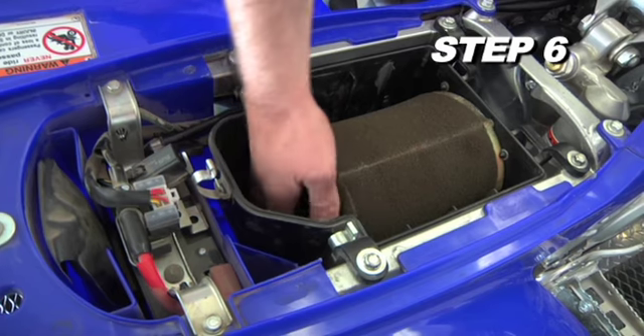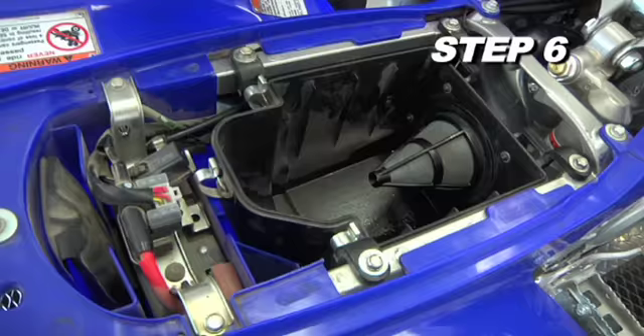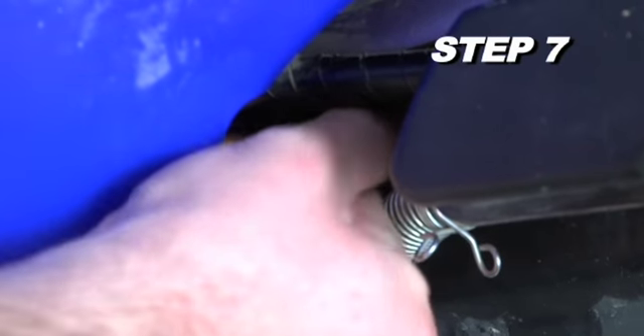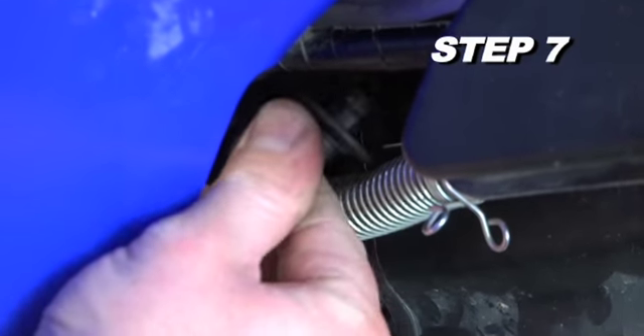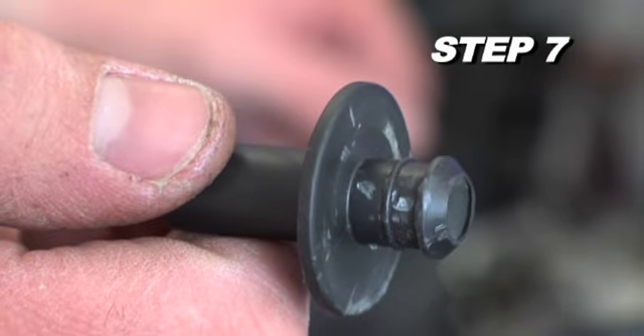Loosen the air filter retaining bolt and remove the stock air filter from the airbox. Push the crankcase vent fitting and grommet out of the airbox from the inside out to remove it from the airbox.